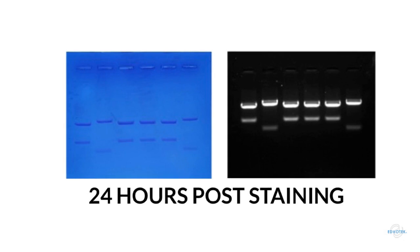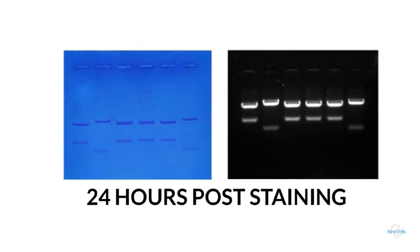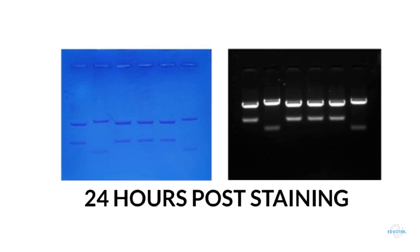24 hours post staining, the gels still look great. In fact, the FlashBlue stained gel actually looks a little better. This is because excess unbound dye diffused through the gel, allowing us to better see the DNA bands. In the CyberSafe stained gel, all the bands remain bright and easily visible.